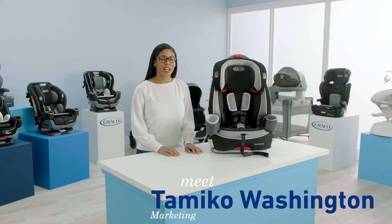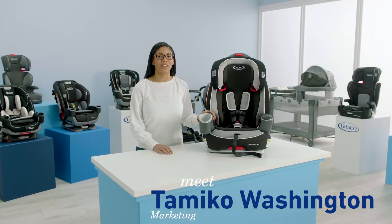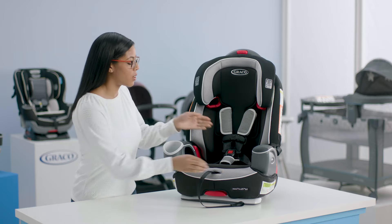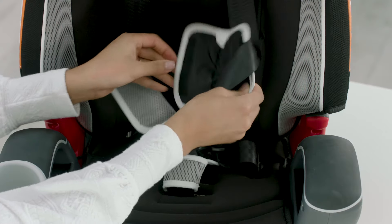Hi, I'm Tomiko from Graco and I'm going to show you how to transition your Nautilus 65 from harness to high back booster mode. So the first thing we're going to do is loosen our harness straps and then we're going to remove the harness covers and the buckle cover.